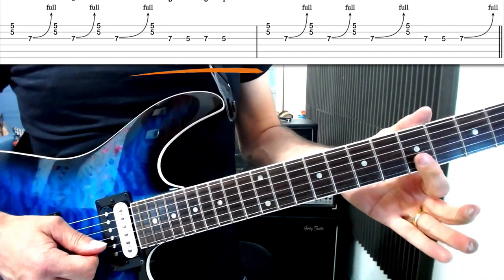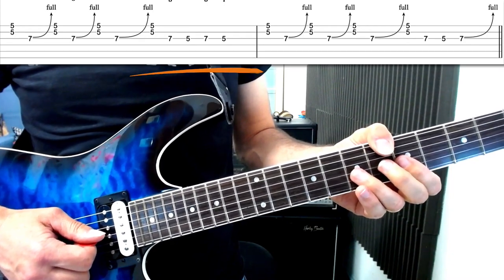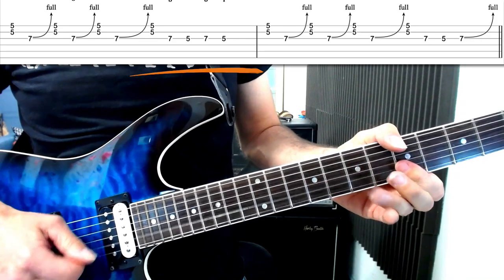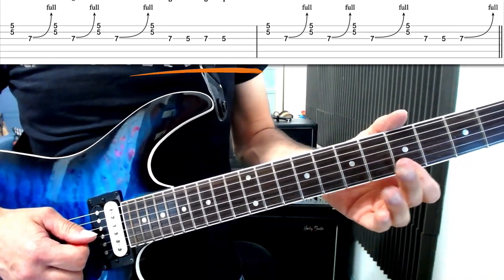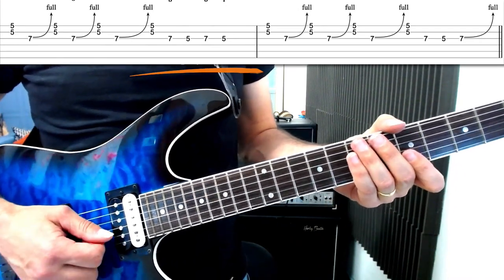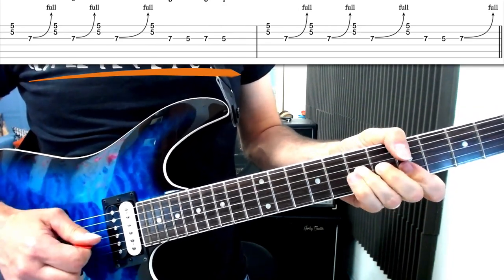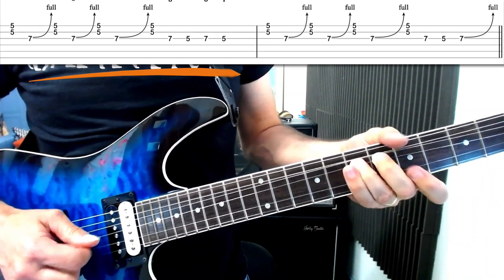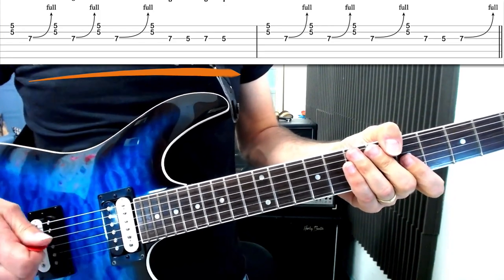Then we're going to play the double stop again, and then on the G string — no bending this time — we're going to go seven, five, seven, five. There's a lot of repetition in this lick; we're really just using a couple of devices and stitching them together to come up with a musical phrase. Here's the lick again. And that is bar one.